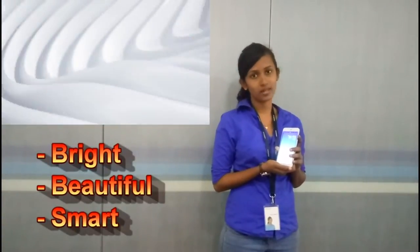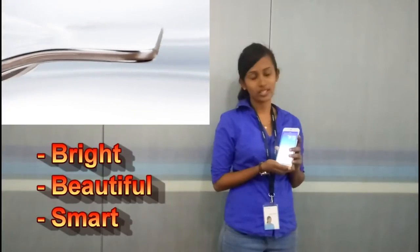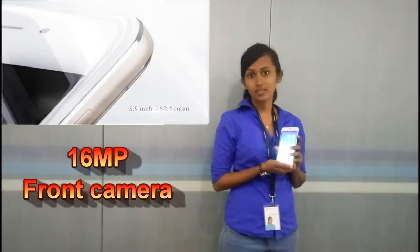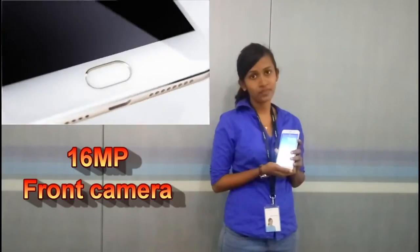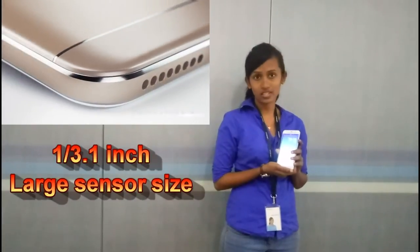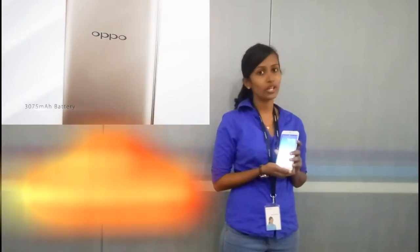The OPPO F1 SE selfie camera is very bright and beautiful. We are going to talk about the bright end. The OPPO F1 SE has a 16MP front camera. In this price range, a 16MP front camera with a large sensor area and large aperture is notable in the market.